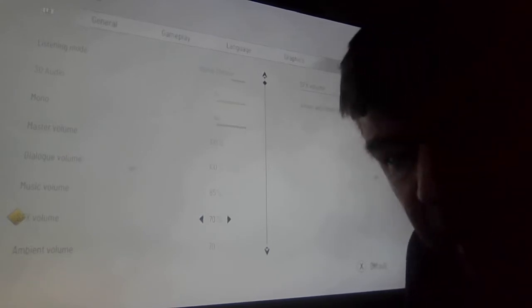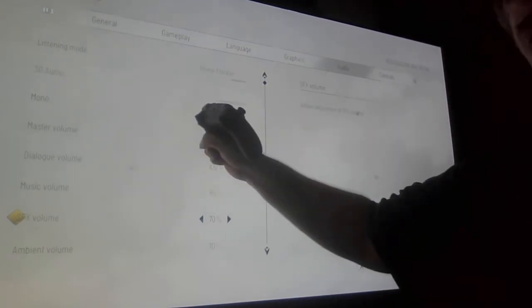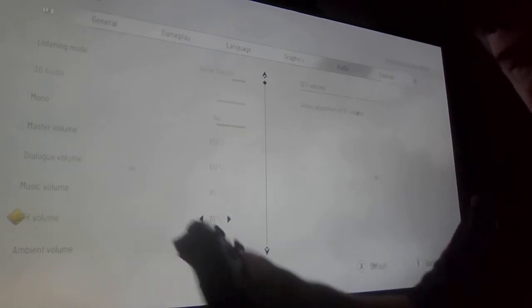You'll notice right now it says '3D audio: No.' That's because I don't have anything plugged into my controller.